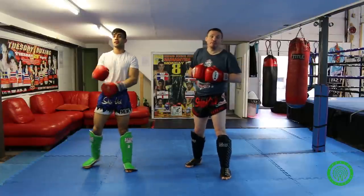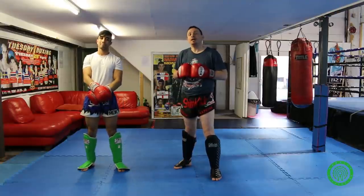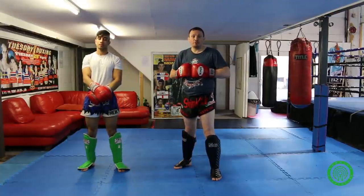Thank you very much for watching. If you want any more information on my gym, please visit www.shingkick.uk or visit the Warrior Collective YouTube channel for more great videos.